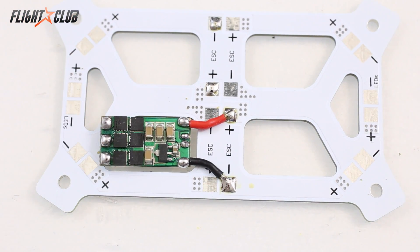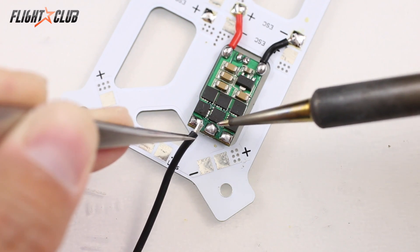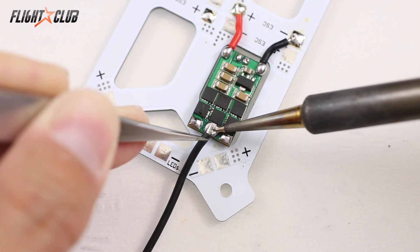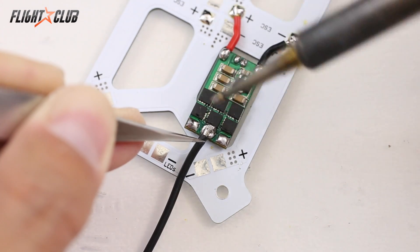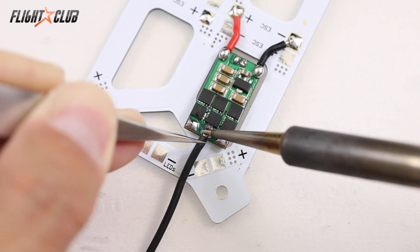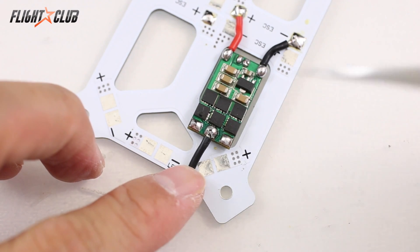The next kind of soldering I'll show you is soldering motor wires onto an ESC. It's the same concept — heat the pad and wire at the same time so the solder bonds together nicely. What I like to do is heat up the pad first and then bring the wire in. That helps the solder melt a lot faster. A dull and bumpy-looking joint is a bad joint — it means the solder and wire didn't fully melt together. Once it looks smooth and shiny, it's a good joint and it's good to go.